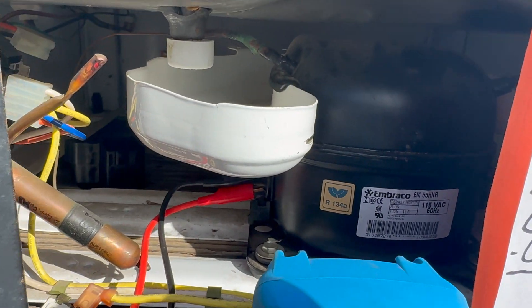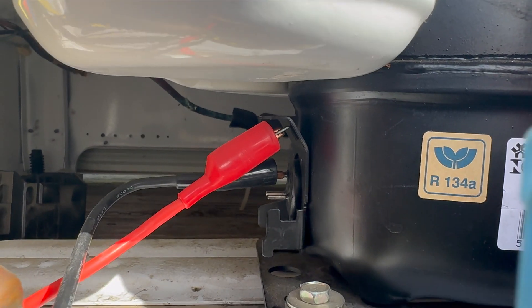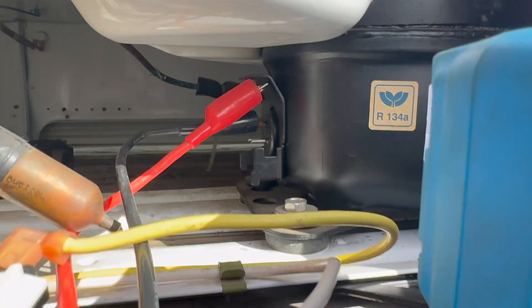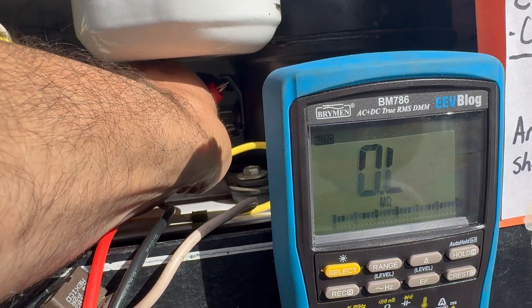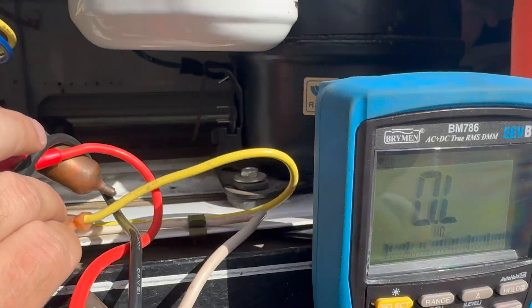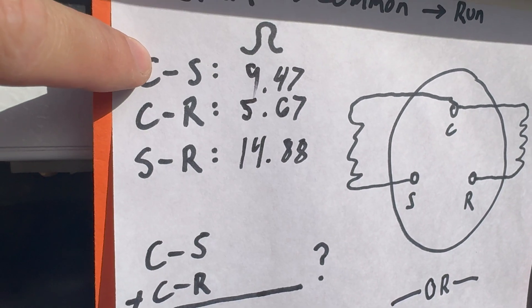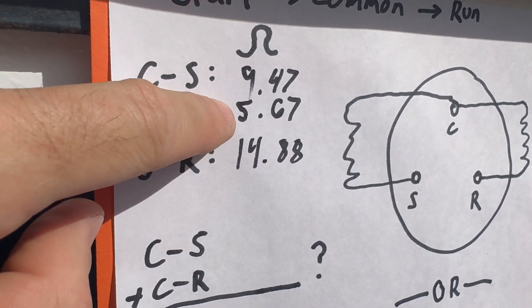Now we're going to make sure there's no connection between any of these pins and ground — essentially the body of the compressor. I put one clip on the tab already connected to the case, then connect the other alligator clip to each of the three pins and verify OL — out of range — in every case. That's common, start, and run. No shorts between any pins and the case.